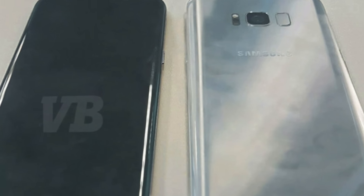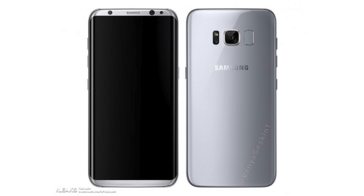Hey guys! So it seems like we're getting closer and closer to the official thing. This render of the Galaxy S8 matches perfectly with the image we saw yesterday, so this may very well be the official press render of the Galaxy S8.